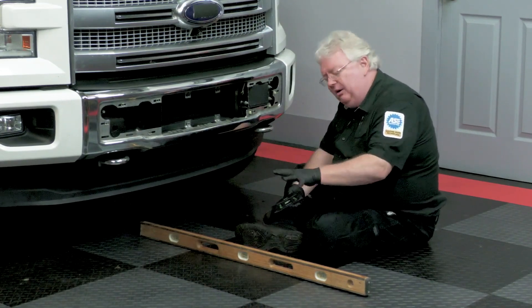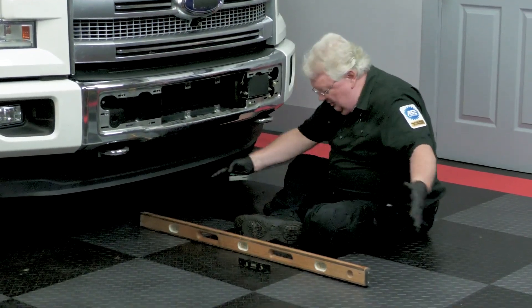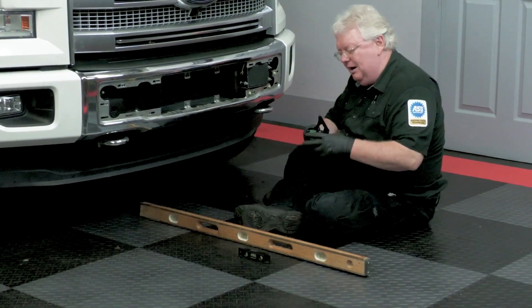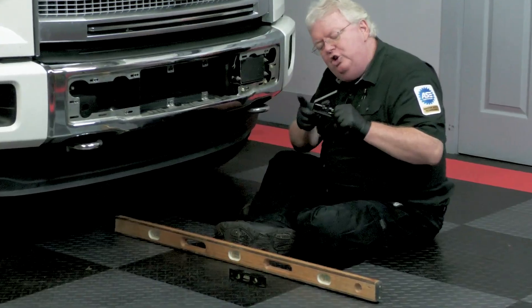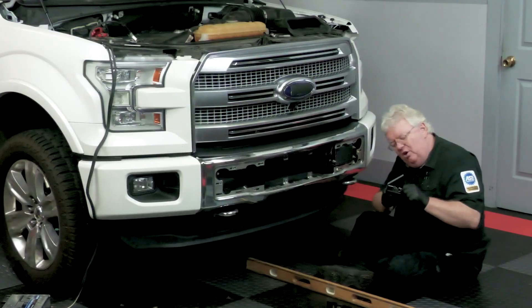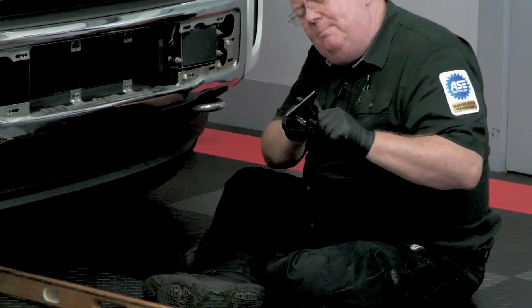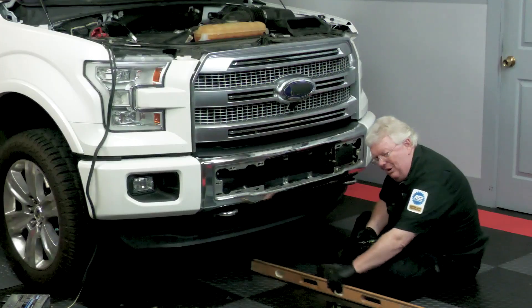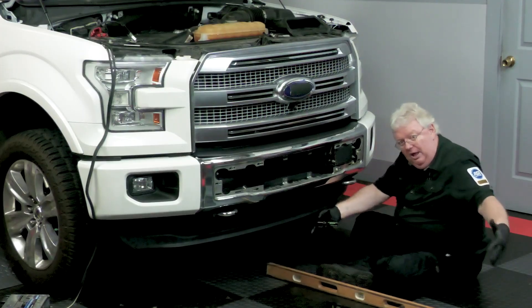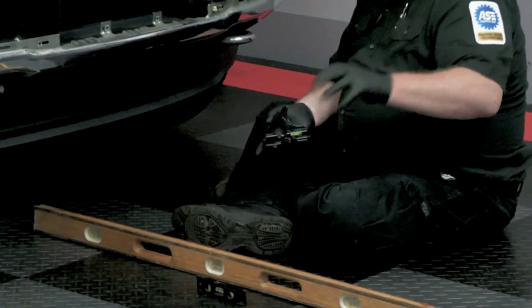This floor is fairly level and we can double-check it with this level here. The longer level is going to be obviously more accurate. They make a smaller version of these, but I would recommend the larger version because you're going to use this short edge — not the longer edge — and on the smaller version that's about two-thirds as big as this one, this part is much shorter. The longer you have, like this, is a much more accurate level for the distance being measured.